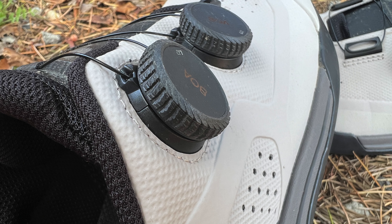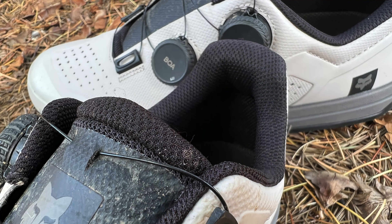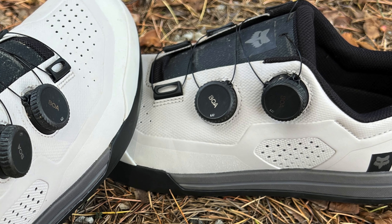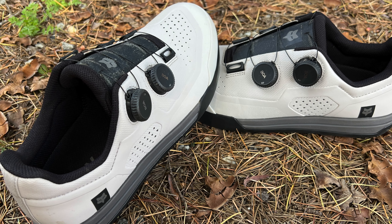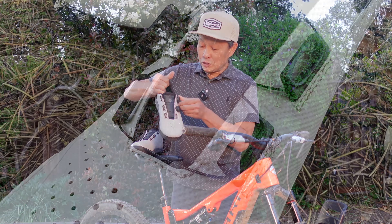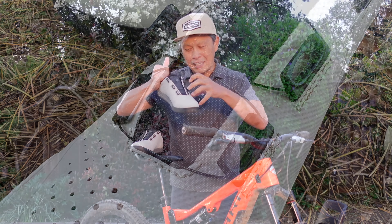Two features I have to talk about. First is the Boa - I don't have any Boa shoes, but every time I use one I think I should use more Boa. This shoe has two Boa dials. It's easy to put on and off - with regular laces that's tough. The heel cup is rigid so you can force your shoe in, but I use a shoe horn so you don't lose your setting. You tighten one way and loosen the other way, making it very easy to get on and off. As you tighten it, it distributes pressure across a wider area - more even pressure overall.